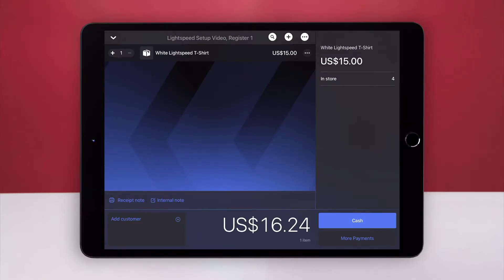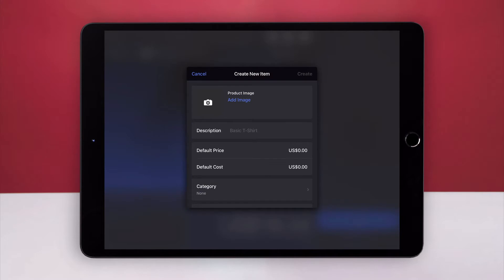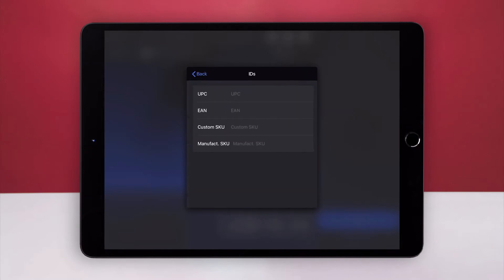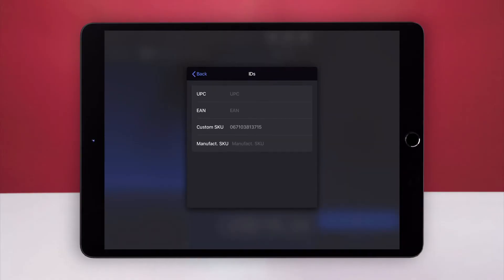If you don't have any items in your inventory, create one now. To do so, tap the plus sign and then Create New Item. Then enter a default price and cost. Scan the item's barcode into one of the ID fields, and tap Create.